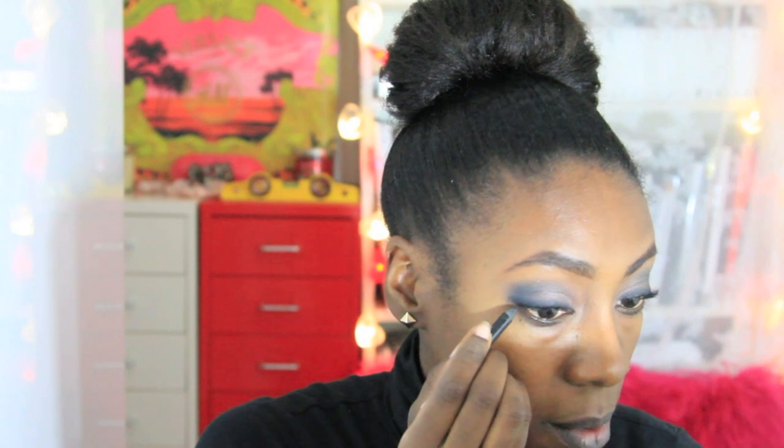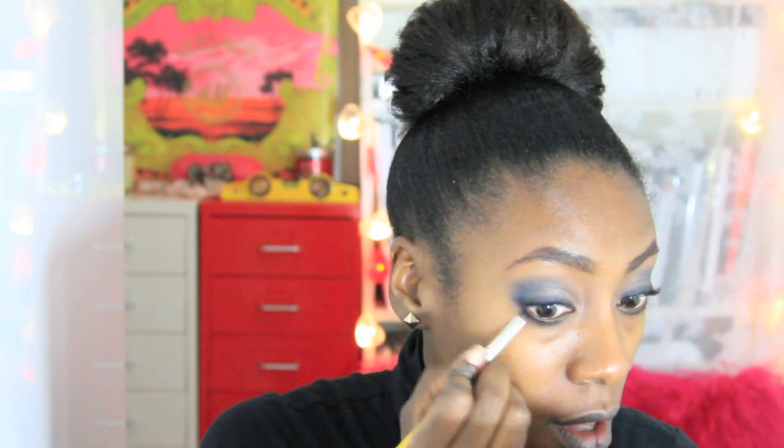Now that I've got that first layer on, I'm going to take the same Urban Decay Zero pencil and run that lightly underneath my bottom lash line, just on the outer third. Because it's quite creamy you can smudge it across easily. Then I'm going to pick up some of that navy blue from the MUA palette on both sides of the brush and smoke that out, joining them up at the outer corner.